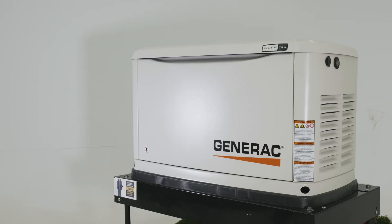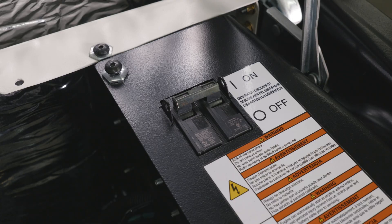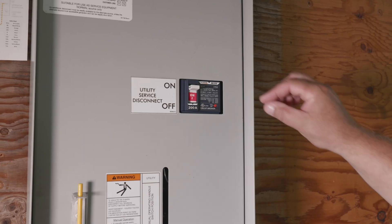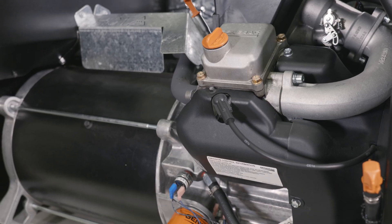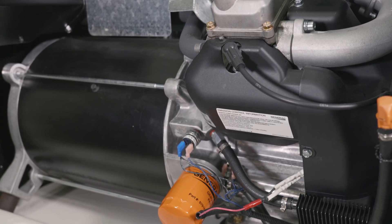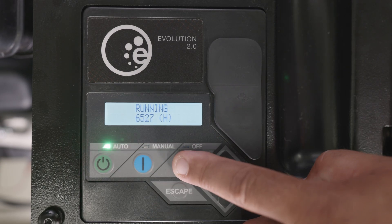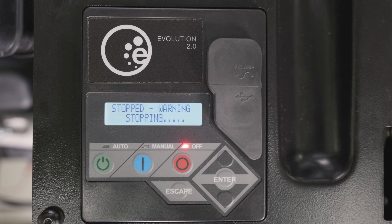To replace your generator's battery, first start by powering off the generator. Lift the generator's lid and set the generator's mainline circuit breaker to OFF. Set the utility mainline circuit breaker to OFF. If running during a utility outage, allow the generator to run and cool down for 5 minutes with no load applied. Press the OFF button on the controller to turn off the generator. Allow the generator to cool for another 5 minutes before working on it.